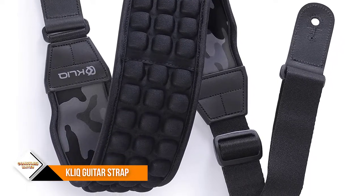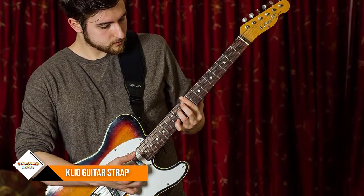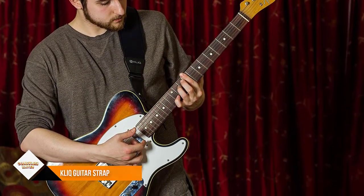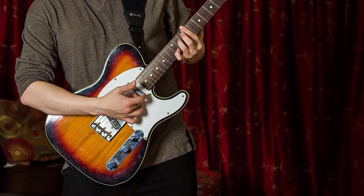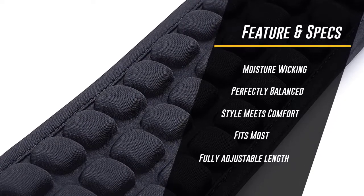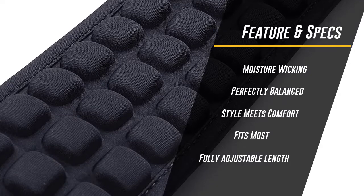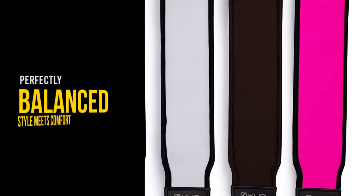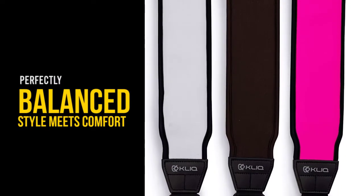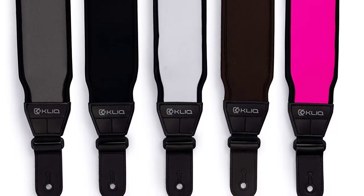Take a load off your shoulder with AirCell technology. The unique air cells on the underside of this strap offer flexibility and cushion that deliver unparalleled lasting comfort. The three-inch wide neoprene shoulder pad disperses the weight of your instrument evenly across your shoulder and back, allowing you to play for longer periods without strain or discomfort. By trapping air with specialized materials, this strap lies smoothly on the shoulder and back, moves easily on clothing or skin, and wicks away sweat to allow your shoulder to breathe.